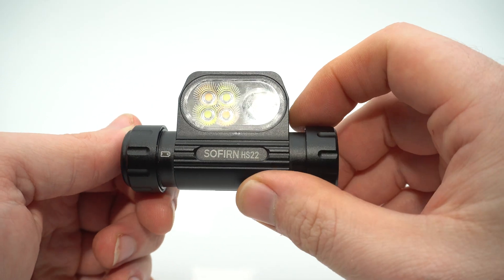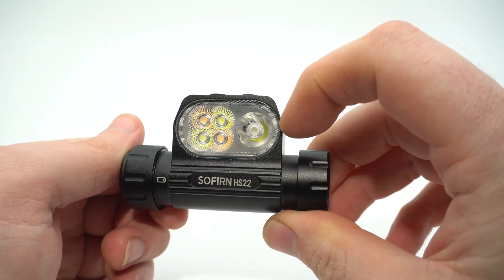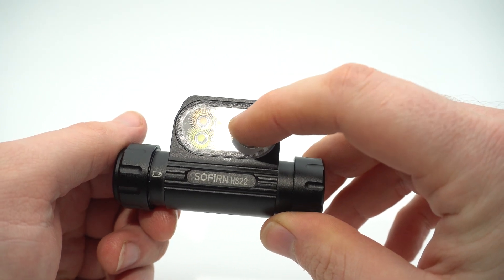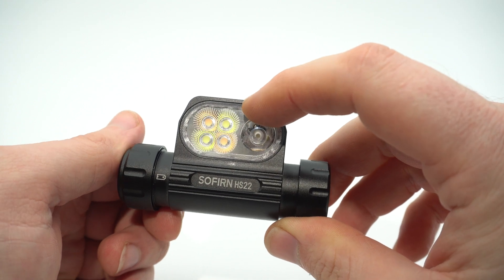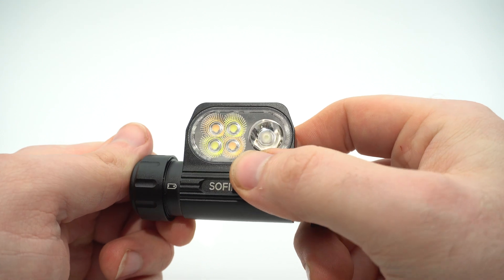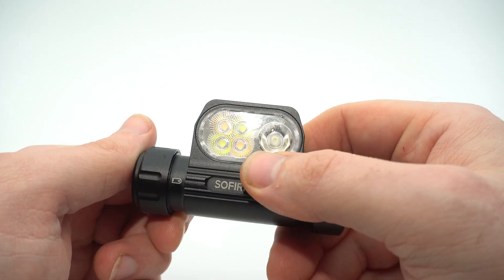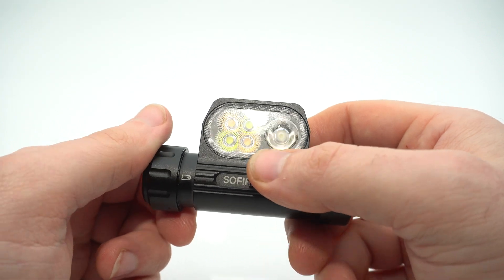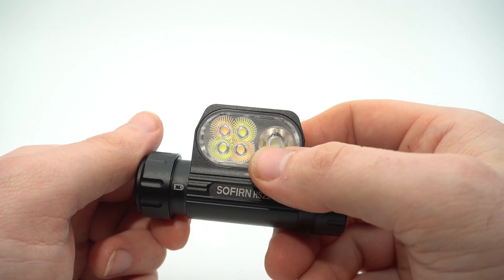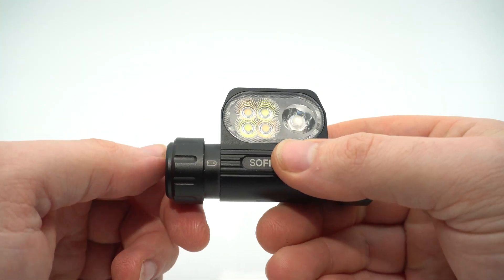The spot beam uses an SFT25R LED in 6500K with a rated range of 260 meters. For flood, there are four flood LEDs — called TN LEDs — two in cool white 6500K at 70 CRI, which is a little disappointing, and two in warm white 2700K with 90 CRI. So you've got an option between cool white low CRI or warm white high CRI. It also features tint mixing, or color temperature mixing, where you can run either mode or anything in between.